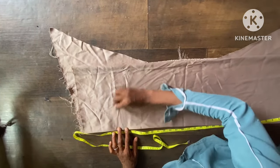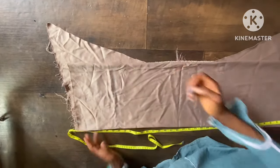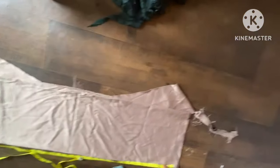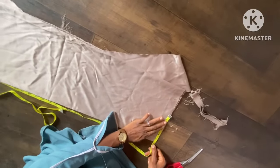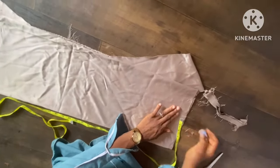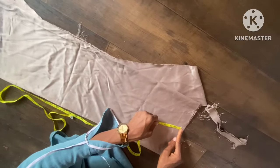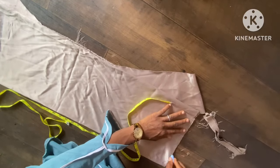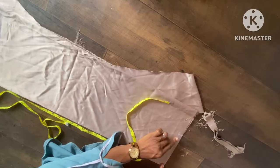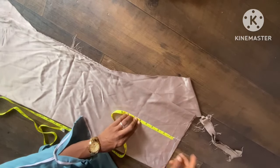So you can see this is the whole measurement — 36 inches with seam allowance. Now I'll take the shoulder measurement of 4.5 to 5.5 inches, then with a shoulder slant of half an inch, I'll slant it to the center of both back and front. After this, I'll take the armhole measurement of 5.5 inches.